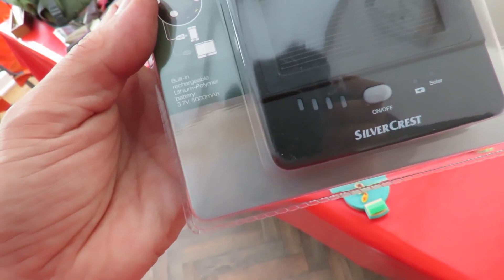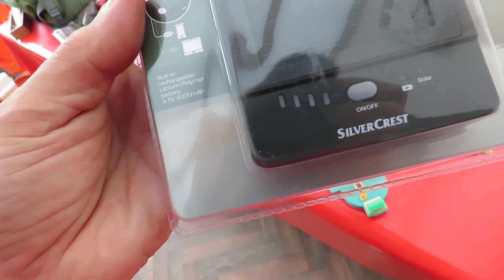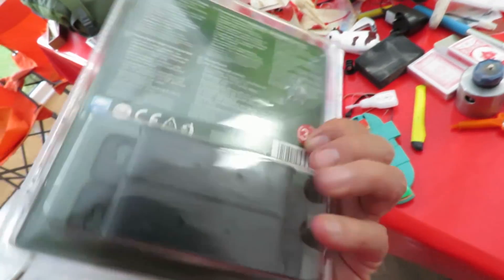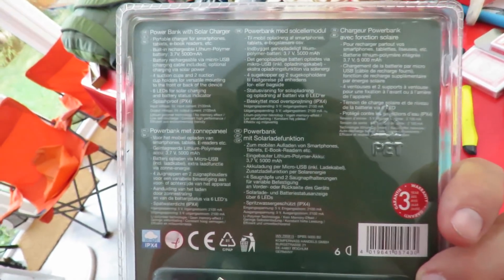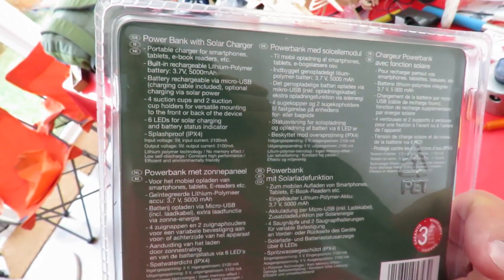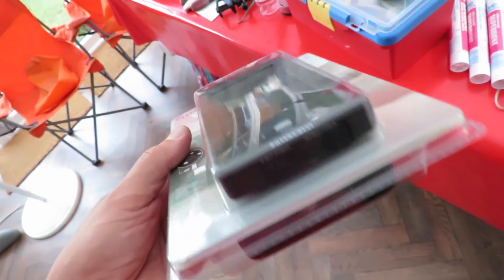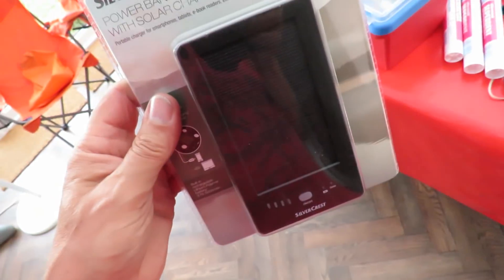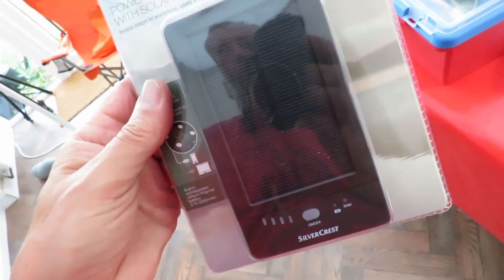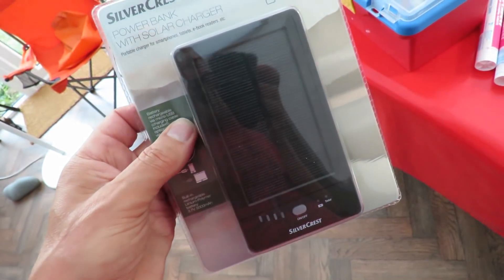Built-in rechargeable lithium polymer battery, 3.7 volts, 5000 milliamp hours. So what I'm going to do — one of the regular requests I get is a solar powered car. I'm going to rig up a simple car and just see if it runs off this. The plan is to run it off this until it's flat, in case there's any charge in it already.